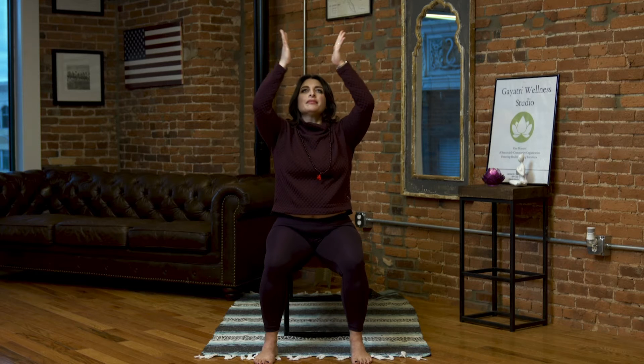Feeling good, feeling strong. Let's reach those arms out, open the chest. Inhale, reach those hands high. Palms together, and as we exhale, bring them to heart center.